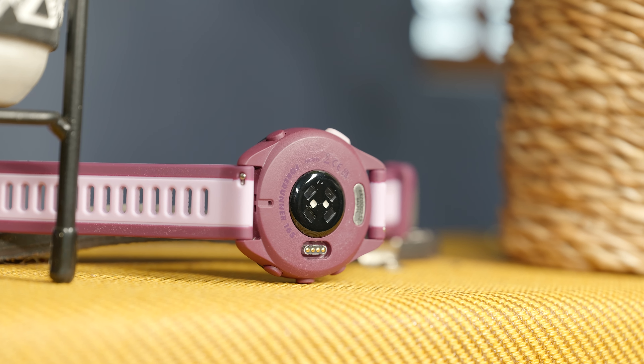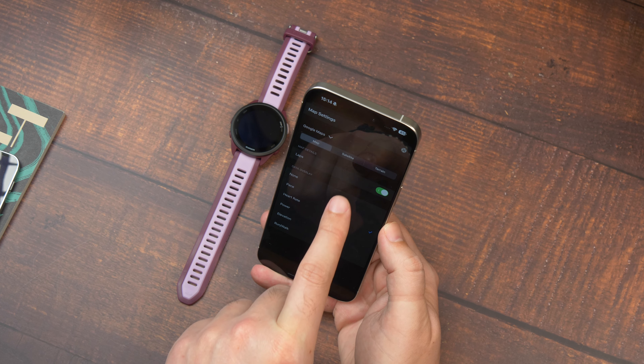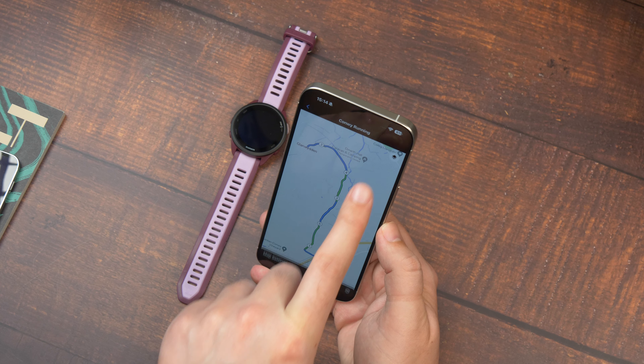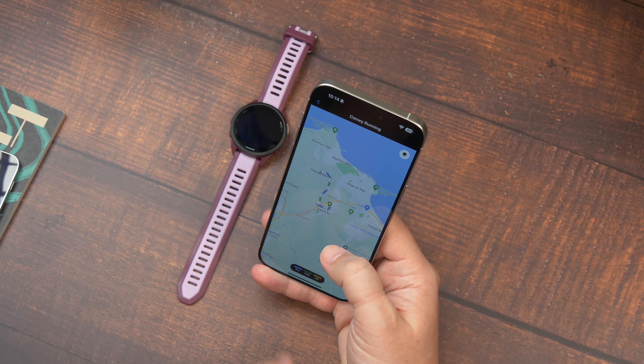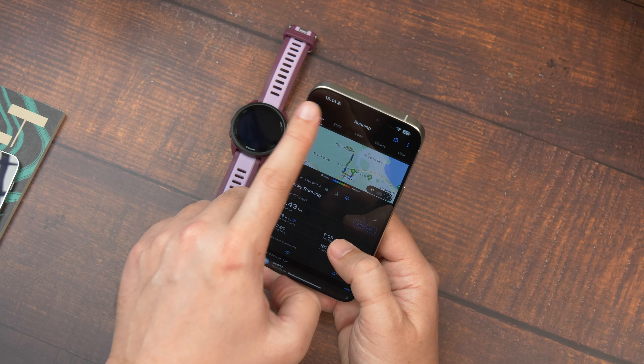Battery life is similarly strong when using GPS activities. It can go up to 19 hours using GPS to track an individual activity. I was able to handle a four-hour walk quite comfortably, starting at 30% battery with all navigation systems enabled — which uses more battery than GPS only — and finished with around 10% left.